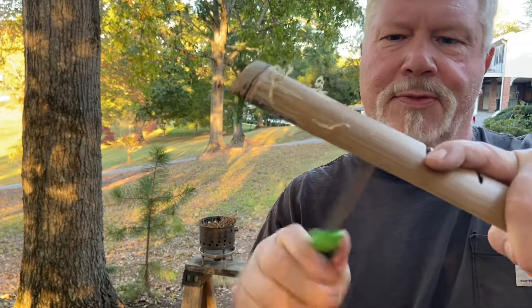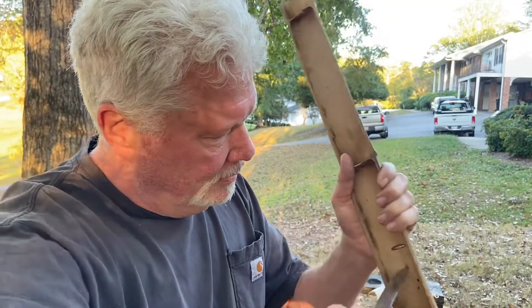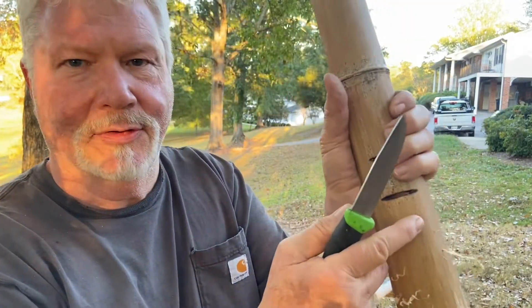Just until the tip starts to come through. Put a chamfer around this side, and cut a groove over that through hole.